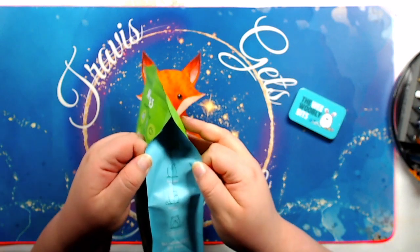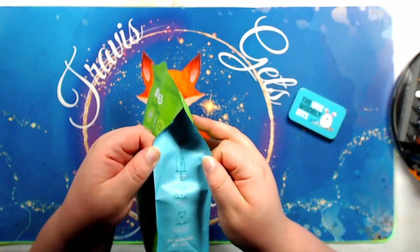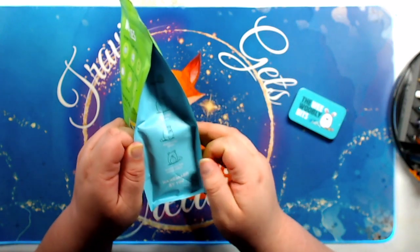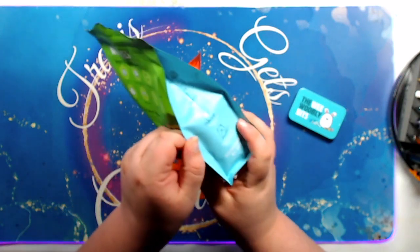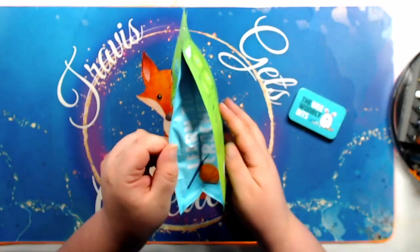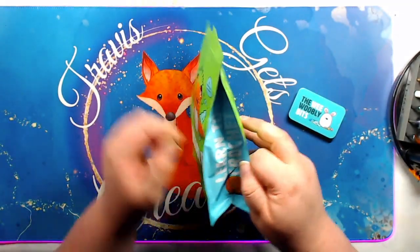There's some stuff written here on the side: 'Everything you need pre-sorted for you. Step-by-step videos to make your first crochet project, handmade by you.' And then this side just says 'Learn to Crochet.'